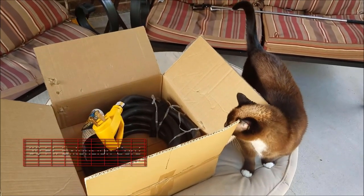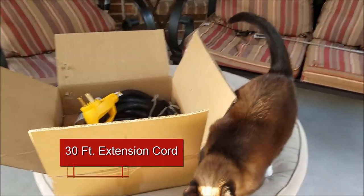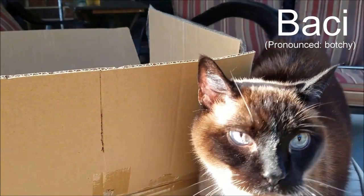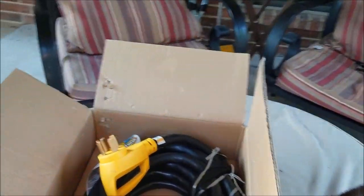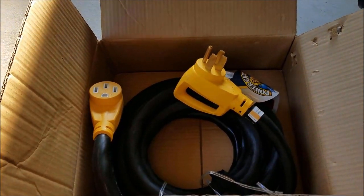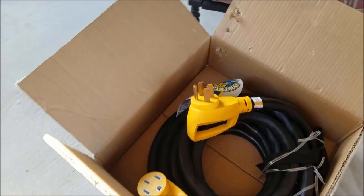First on my list is a power cord extension. What I'm talking about is an additional power cord extension that is a supplement to the power cord that you will likely get from the dealership when you purchase your RV. Most likely you will get a 20 to 30 foot power cord that will come with your rig when you buy it. Now you may be asking, do I really need an extension?